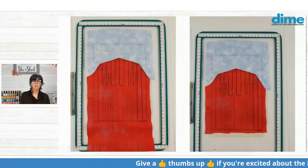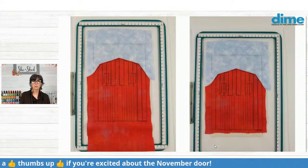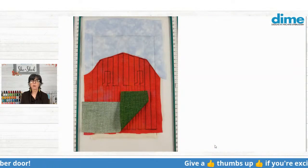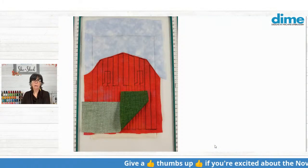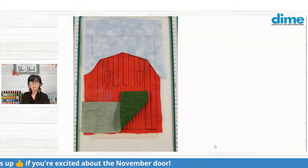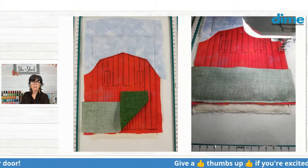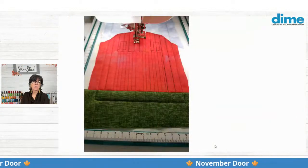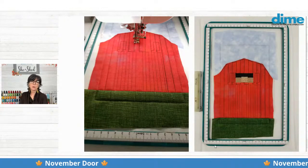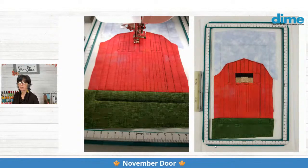Then you'll trim the bottom — on the bottom you do want to leave at least a quarter inch because we're going to add some grass. So leave some excess fabric beyond that bottom edge of the barn, and then place your grass fabric strip right sides together, making sure at least a quarter inch of it is extended below the edge of the barn stitching. Then stitch that seam, pull that down, and stitch the next color which will tack it in place. Then it's time to move on to the hay loft.